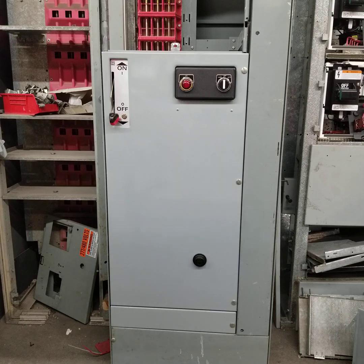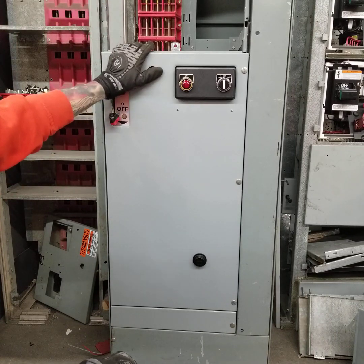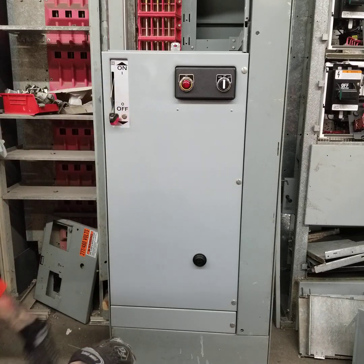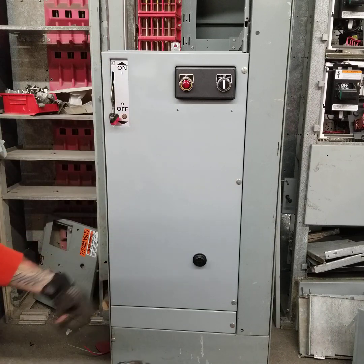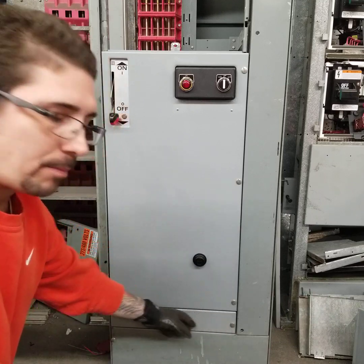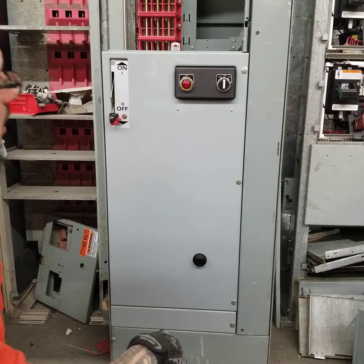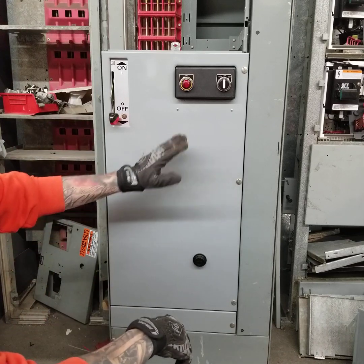What we have here today is a Square D Model 5 motor control center. This is a size 4, housed in a 30-inch frame. It does have an extra 3-inch blank compartment at the bottom, mainly for extra space for wiring and cabling, but overall it's a standard NEMA unit.